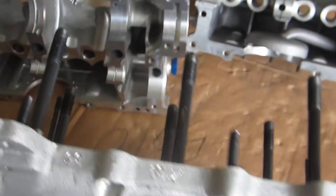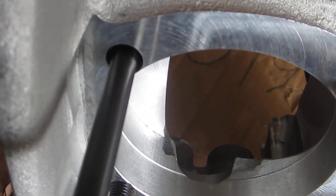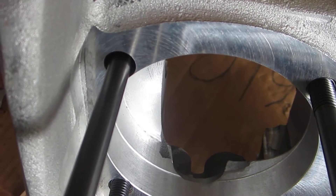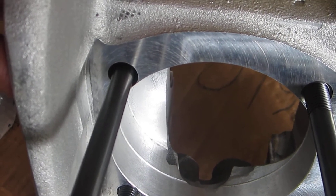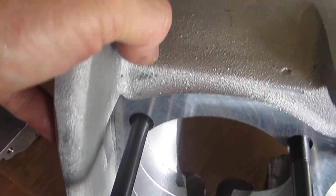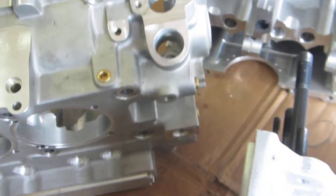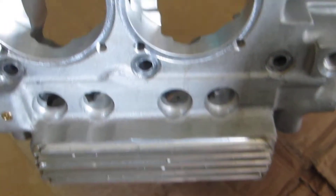As noted in my prior video, I've got 10mm studs on this CB case. There's a deep recessed stud here — when you order studs from CB they actually give you an extra stud, making sure you have the proper stud for a recessed hole and one for a case that doesn't have the recessed hole. I really like how their head stud kits include both types.